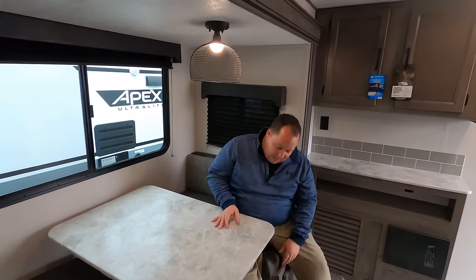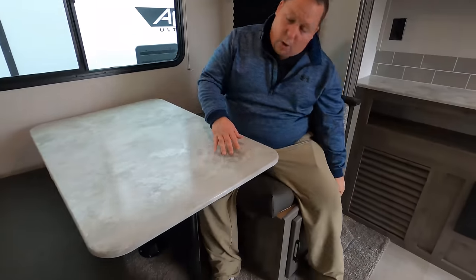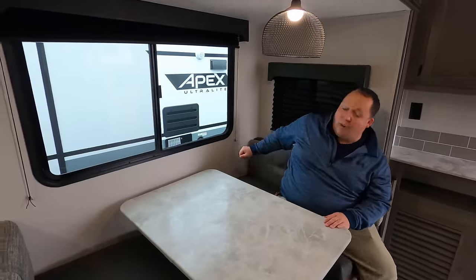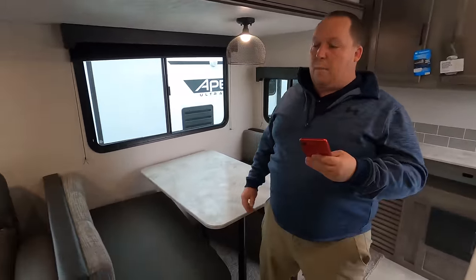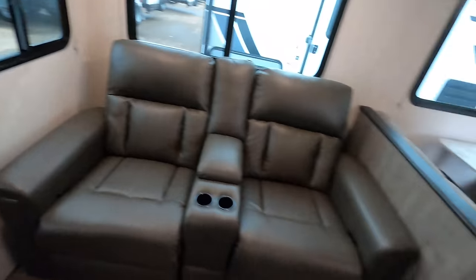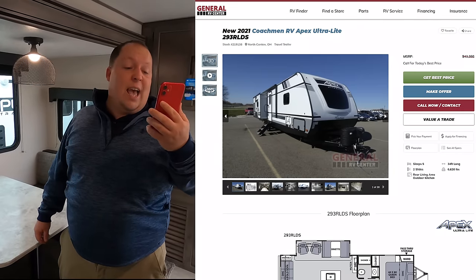Over here is the dinette — interesting dinette. We do have a little bit of storage below. This dinette drops down to make a bed. All four windows around the sides really make it bright in here. And we do have power plugs and USBs on the side of that sofa. MSRP on this travel trailer is $42,333.